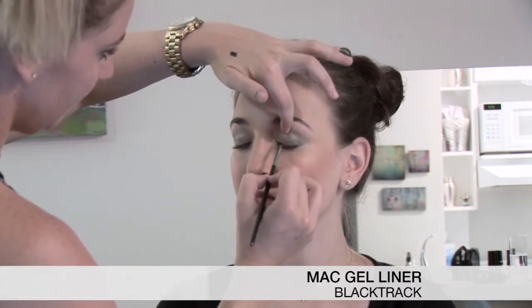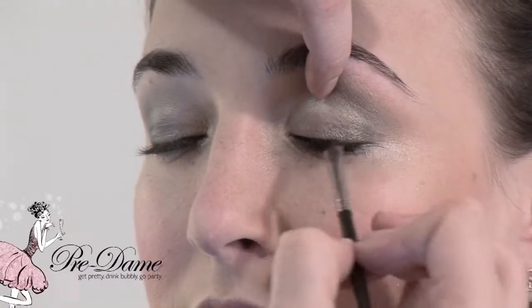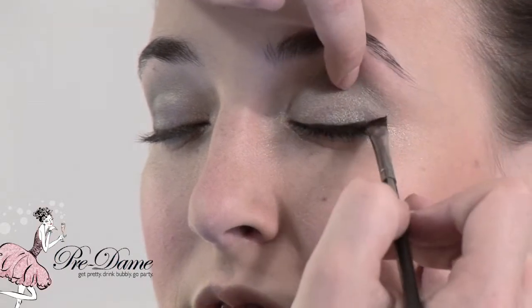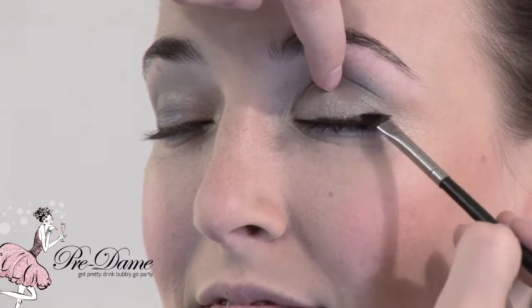Now I'm going to take a black gel liner — it's called Black Track — and I'm going to go lightly into the lash line and just do sweeping motions. You don't have to make a perfect line, because we're really just thickening the lash line. I always like to flip it up at the end, just because I do, but you don't have to.